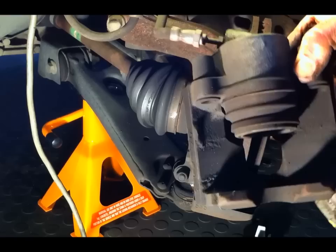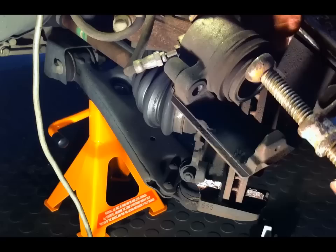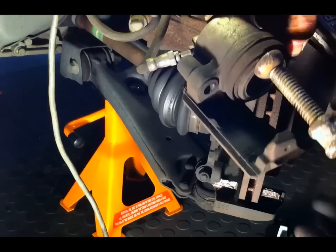The next thing you have to do is, because the new pads we're putting in are much thicker than the old ones, you have to push this piston back in — back into the body of the caliper. And you do that with a G-clamp. Push on that edge there and just wind it back in — you can see that going in. Push it in as far as it'll go. There, that's it.